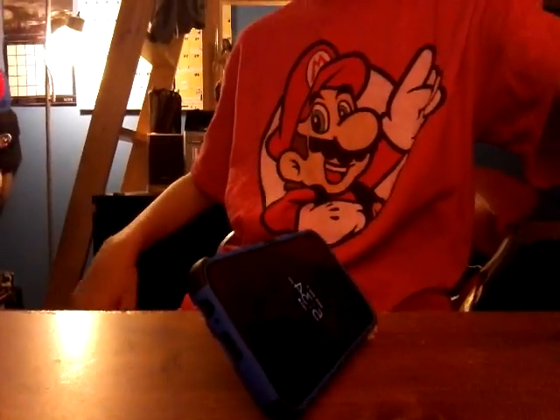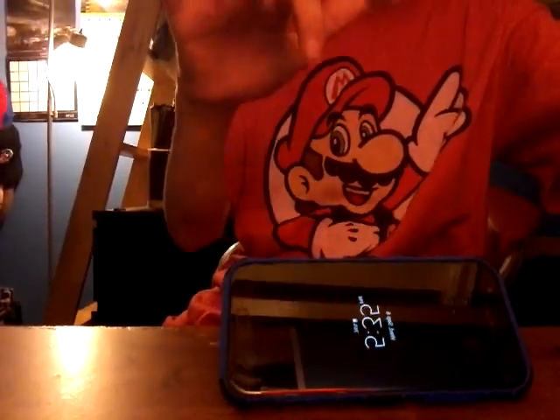It has a stand with it. I don't know how to open it. There we go — it has a stand right at the back. Let's stand up the phone. I don't know if you can see that right there.